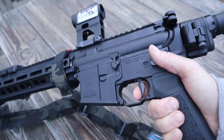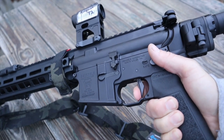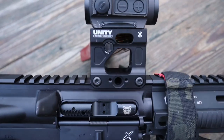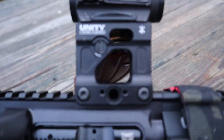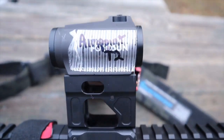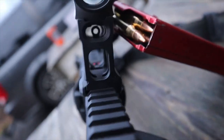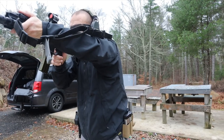It's the Geissele SD-E trigger. They're nice, crisp, and short — I love the flat face. I have no complaints; the trigger is great. The optic riser is from Unity — it's one of those 0.82-inch riser mounts, very high. The reason I did that is, again, this will be my night vision gun, so I want something up higher so it's easier to shoot passively through the red dot.